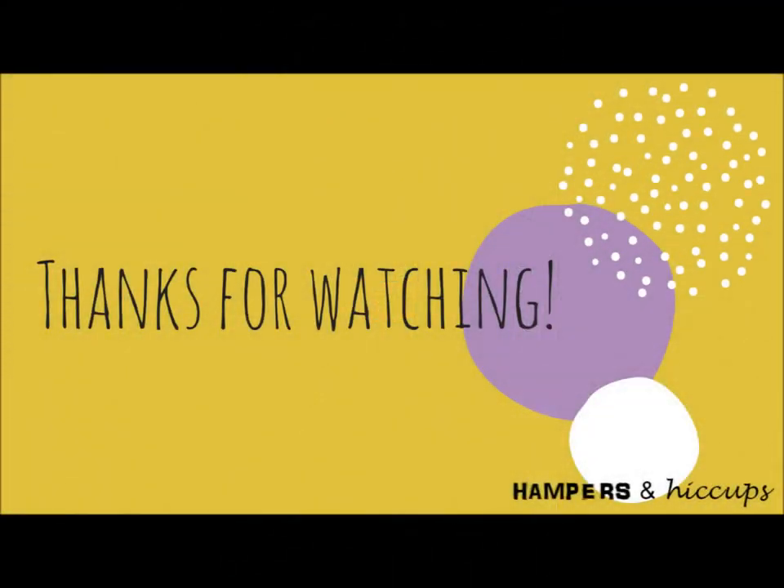Thanks guys for watching. I hope your vacuum cleaner isn't as filthy as mine. Let me know in the comments how often you get to cleaning yours, and if you have a Dyson, how much you love it — because I really love mine. Don't forget to hit subscribe and give this video a thumbs up if you can't wait for the next video in the Clean the Cleaner series. Thanks again from Hampers and Hiccups. See you next time.